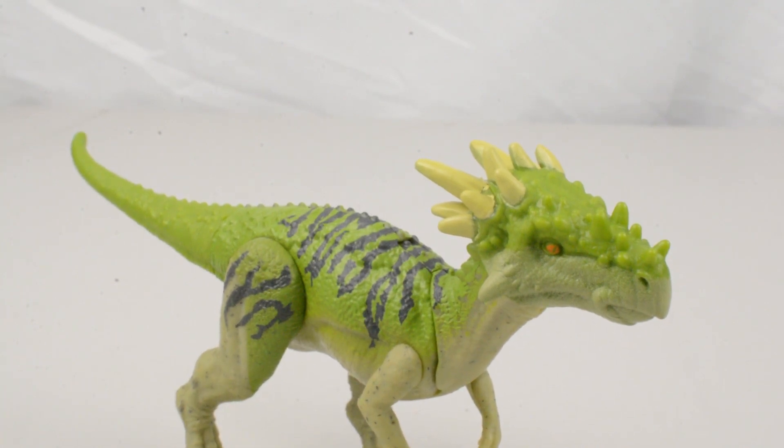I think that the Dracorex is a nice figure in the Primal Attack wave one attack packs. If you've already got the original version of this figure, then you may not necessarily want to pick this one up. But if it's one that you missed out on and you are a fan of this particular dinosaur — as I am, it's my favourite dinosaur — then I think you're really going to like this figure and you might want to get your hands on it.